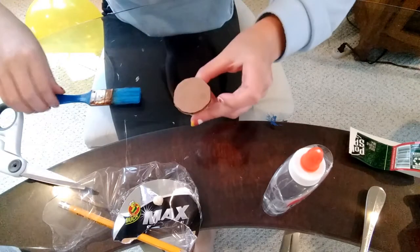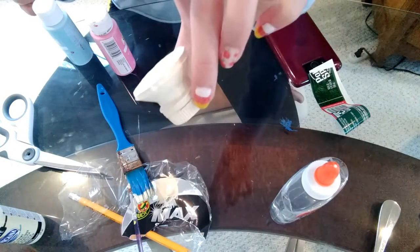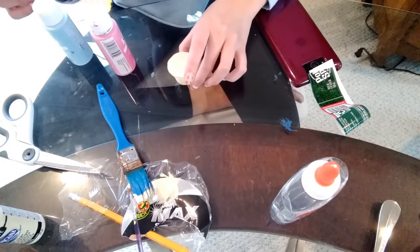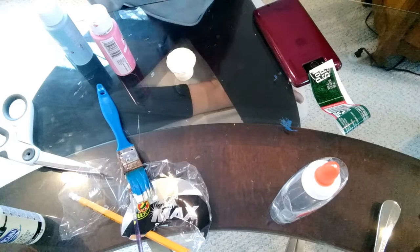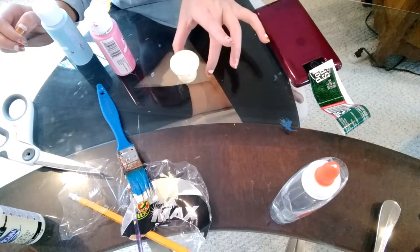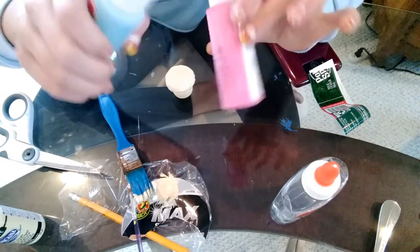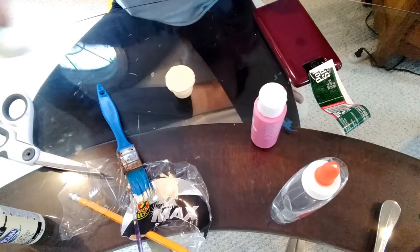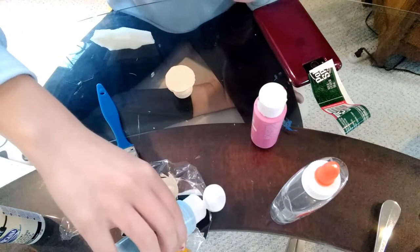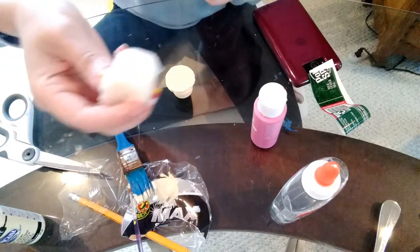So this is what my pop socket looks like so far — I completely covered it in the buttermilk color except for the bottom, which I left blank so it bonds better to the case. Now I'm going to work on the top design. My three favorite colors are pink, blue, and purple, and I'm going to use a piece of density foam or a sponge to apply the paint.